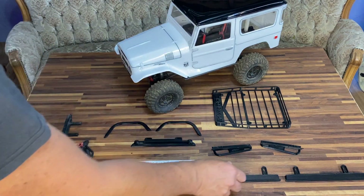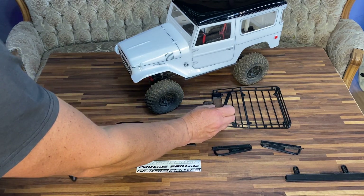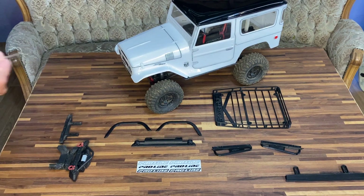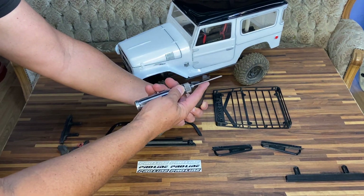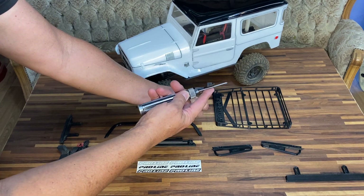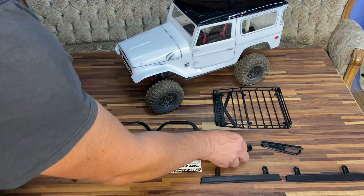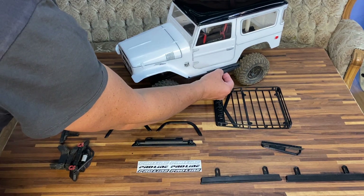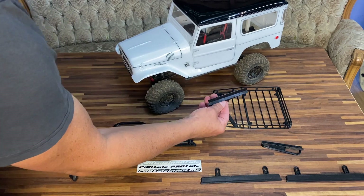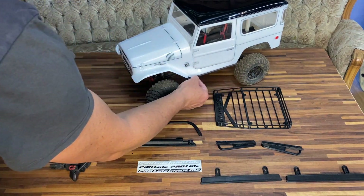I also have another set of both-sided rock sliders. These both-sided rock sliders are not square - they have a little bit of an edge to give you a little bit more height when you're going over obstacles. These have to slide in underneath the body and get mounted to the rock sliders.